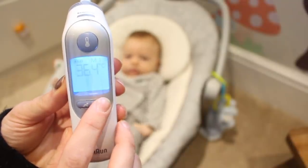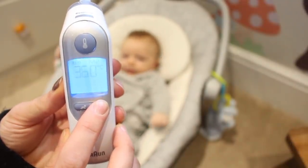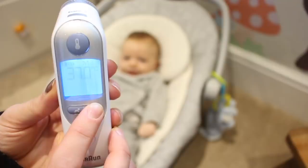What's really handy is that the Thermoscan 7 stores the last nine temperatures, so if your doctor does need to know the history of your baby's temperature, you've got it to hand.